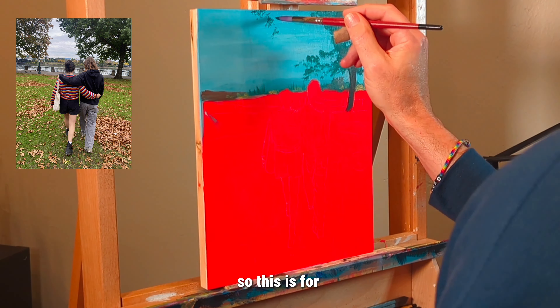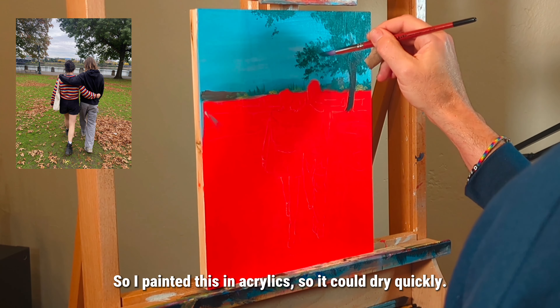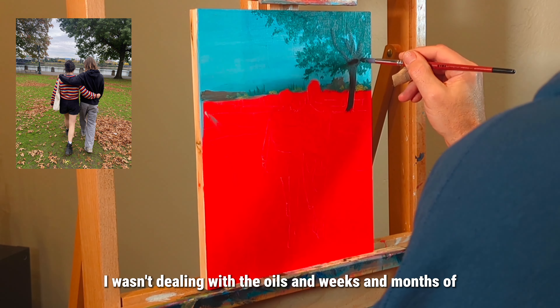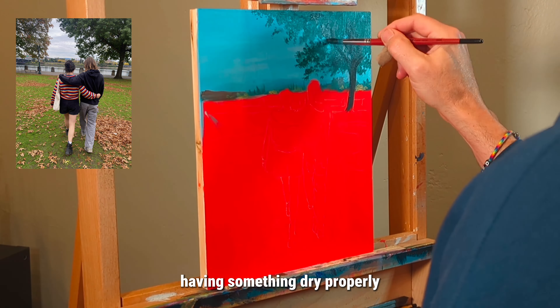This is for Jess's birthday in early February, so I painted this in acrylics so it could dry quickly — I didn't want to deal with oils and the weeks and months of having something dry properly.